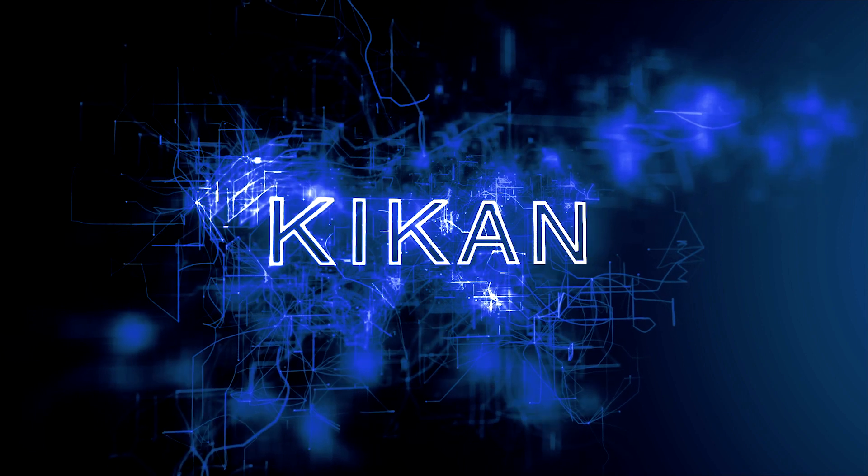I'm back, this is Kikan here making another video. I know I've been gone for a little bit, didn't get to do my one month Pixel 4 XL review, but here I am back with a three month Pixel 4 XL review.